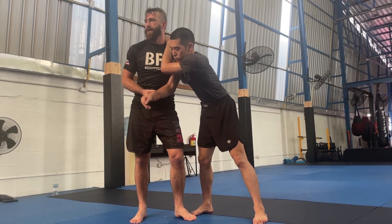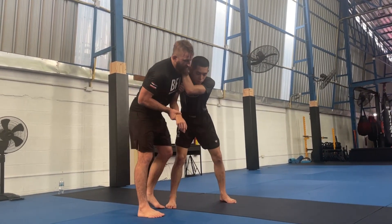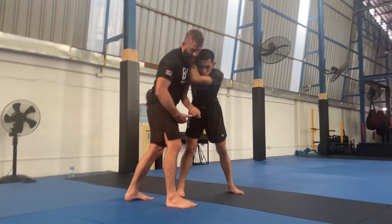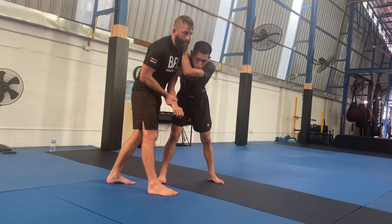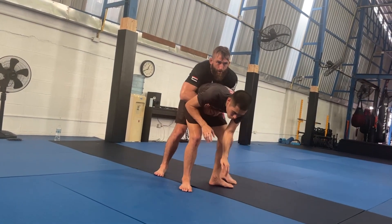It's very difficult for me to beat that frame, right? So what we can look to do here is I'm going to use an outside step, which is this leg. I'm going to let go of his wrist, and I'm going to post up on his elbow as my hand comes over, and I push to the far side.